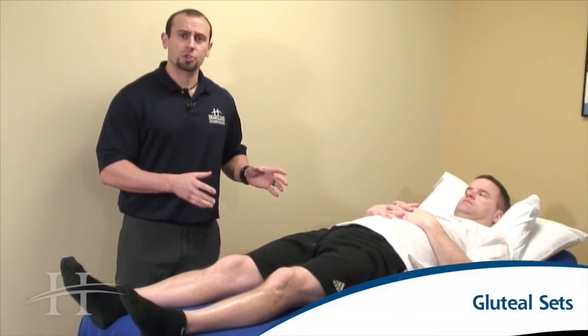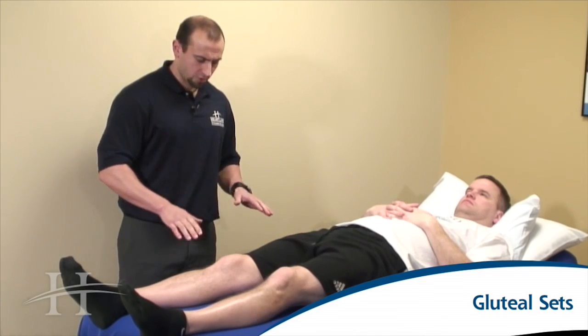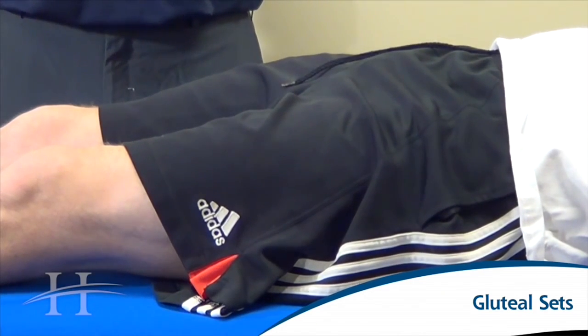Here we're going to start by squeezing your buttocks together, squeeze nice and tight, hold for five seconds, and then relax. When you're doing this on a firm surface, you should see the hips coming up slightly off of the table.